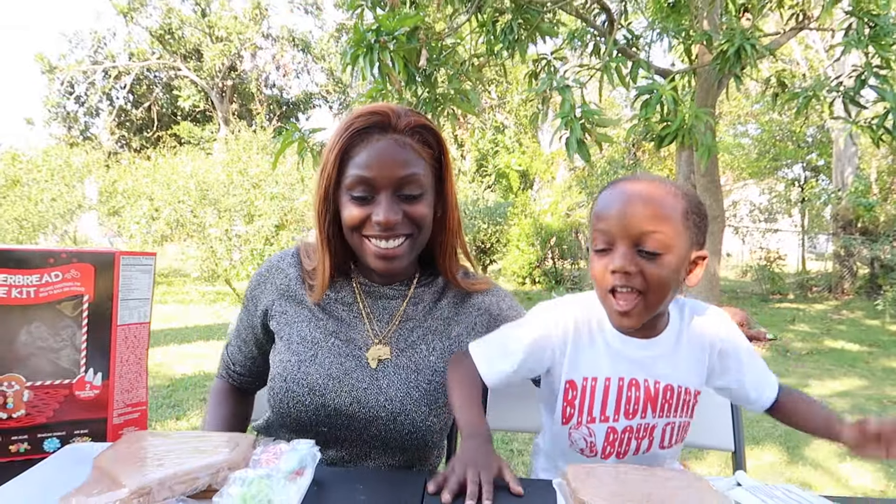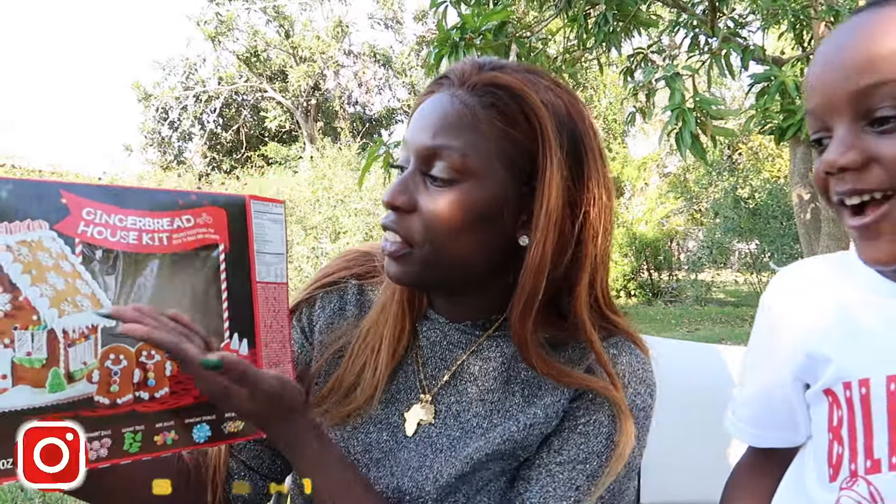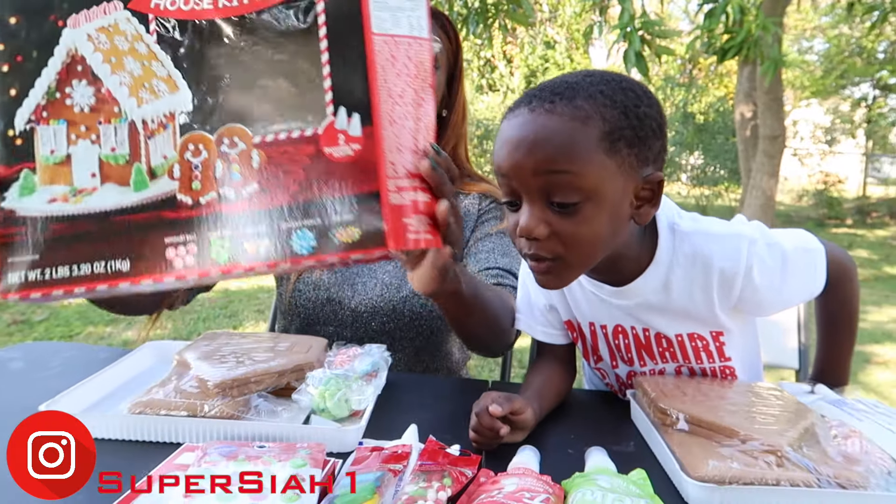Hi Super Kids! Today we're making a gingerbread house! We got all these goodies from this gingerbread house kit. We're going to try to make a gingerbread house to look just like this.